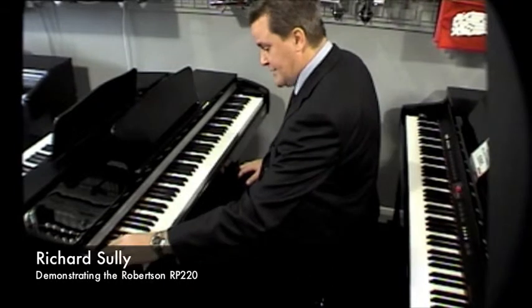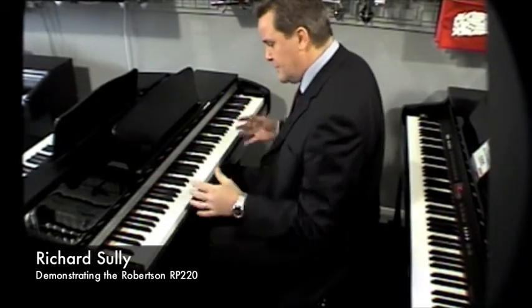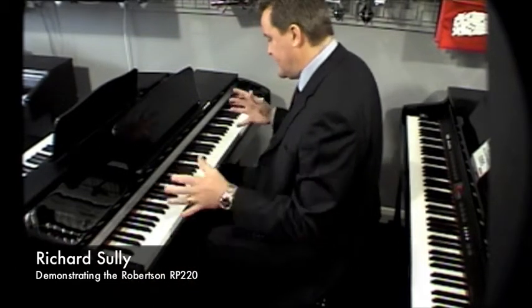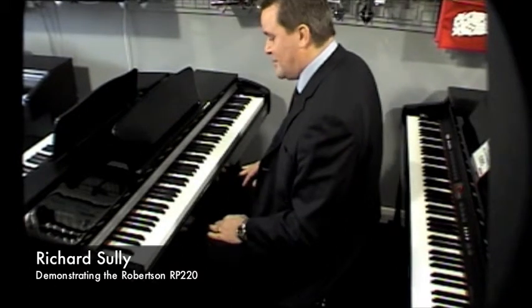This is the RP220, which is the same kind of technology as I've just shown you, but in a much prettier cabinet, so you're looking at much more of a piece of furniture. In terms of the sound, a little bit better, maybe, but certainly a prettier piano.